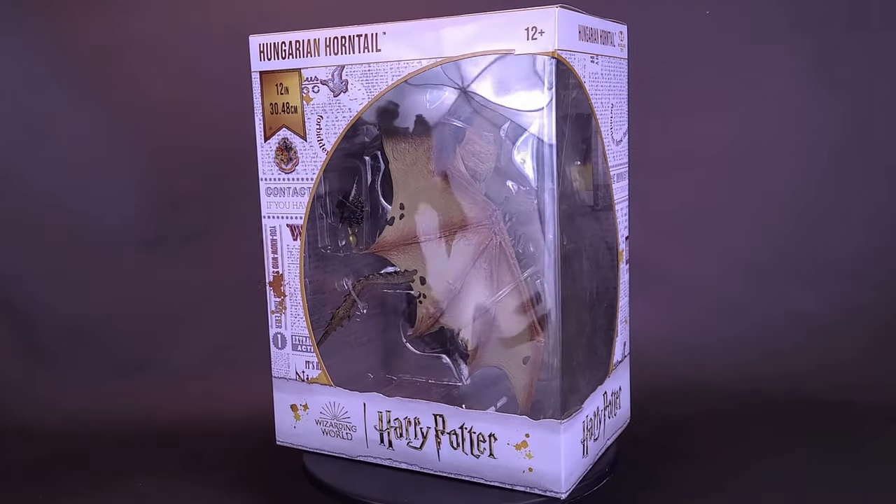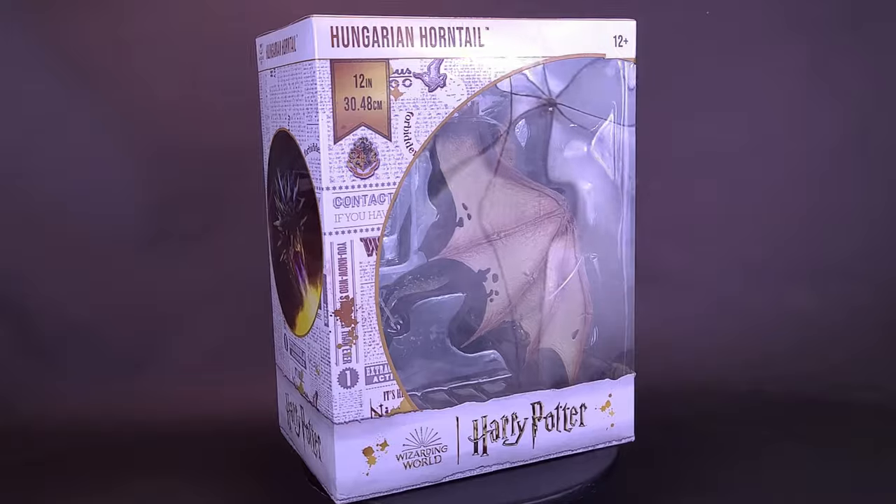Here's a look at the brand-new McFarlane Toys Dragons: Harry Potter's Hungarian Horntail.